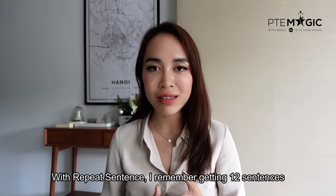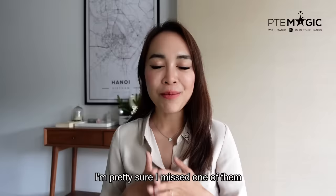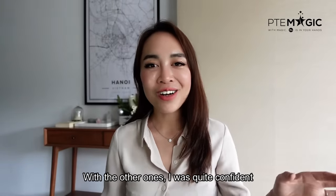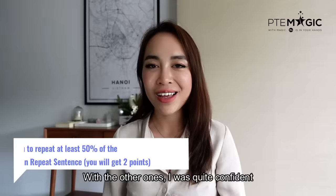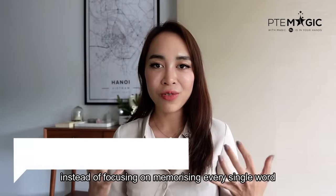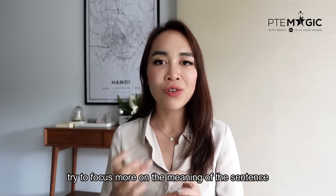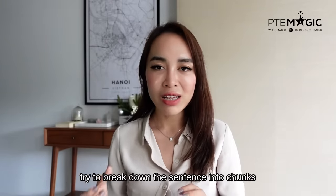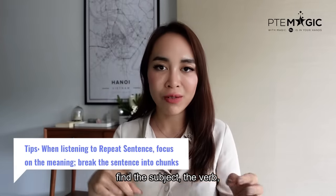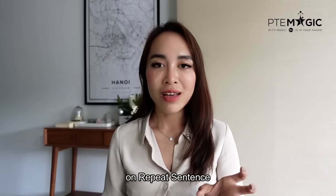With repeat sentence, I remember having 12 sentences and I'm pretty sure I missed one of them. The other ones I was quite confident about — maybe 100%. My personal tip is that instead of focusing on memorizing every single word, try to focus more on the meaning of the sentence. Try to break down the sentence into chunks like the subject and the verb. I will try to make a video on this topic, on repeat sentence, so bear with me.